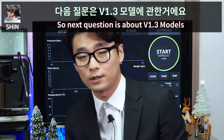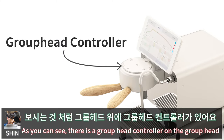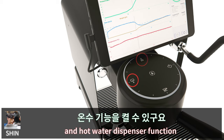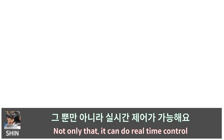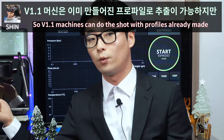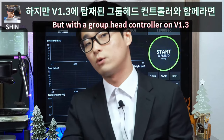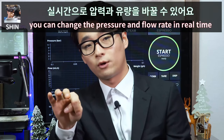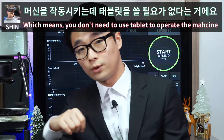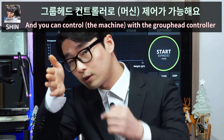The next question is about the version 1.3 model. As you can see in the photo, there is a group head controller on the group head. It can start the shot, steam, flush, and hot water dispenser functions. Not only that, it can do real-time control. Version 1.1 machines run the shot with a preset profile you cannot change during the shot, but with the version 1.3 group head controller, you can change pressure and flow rate in real time. You don't need to use the tablet to operate the machine — the tablet can just be a display.